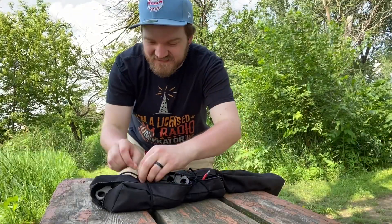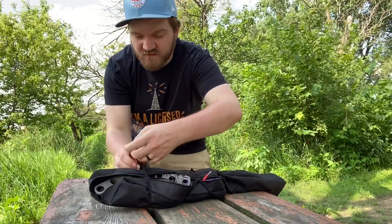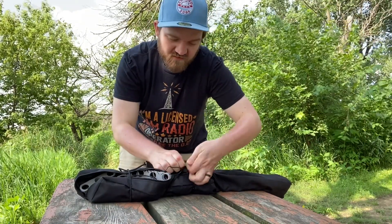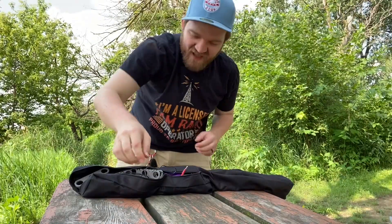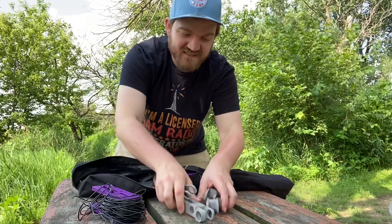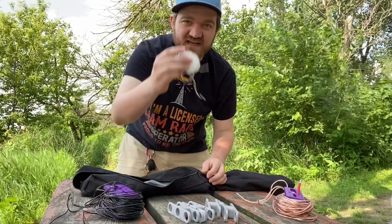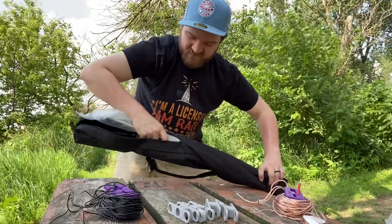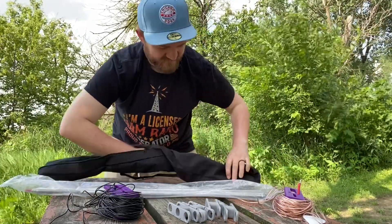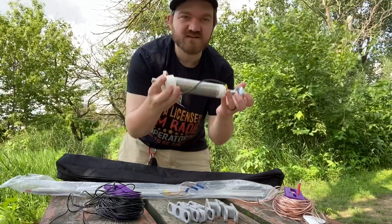This is my antenna system. It's a 17-foot collapsible steel whip and coil from Wolf River Coils, which I like quite a lot. It's pretty portable. Once you start adding a bunch of radials to it, it gets a little bit more bulky, but I'm not backpacking up to the top of a mountain. The car is maybe 30 feet that way, so it's not like I'm getting way out into the wilderness. I've got some radial wire of various lengths for various frequency bands, the antenna that extends, the legs for the tripod, and the Wolf River Coils coil.